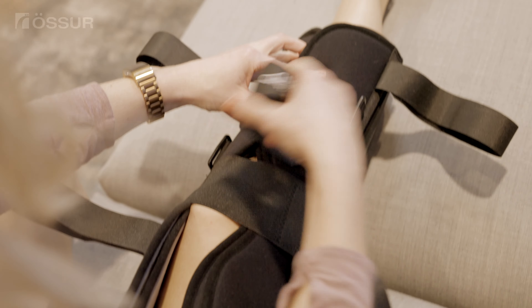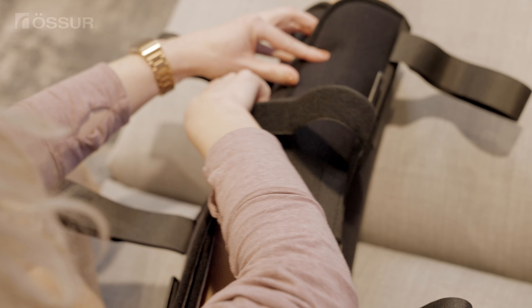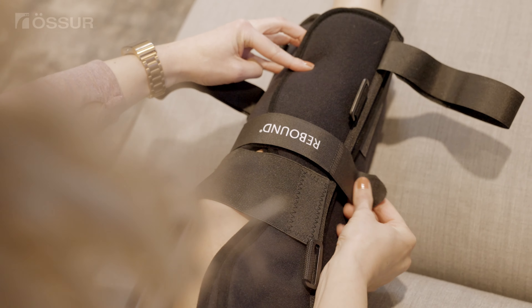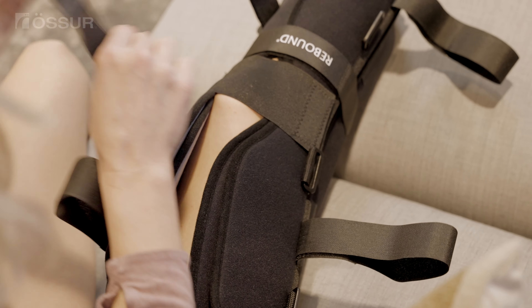Starting below the knee, pull the strap through the D-ring and secure with the hook tabs provided. Fasten in an alternating below and above fashion until all the straps are secure.